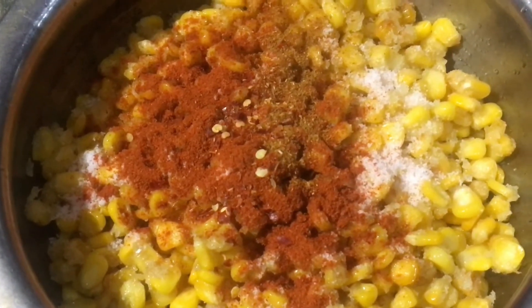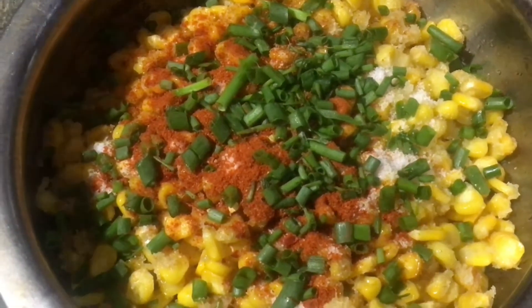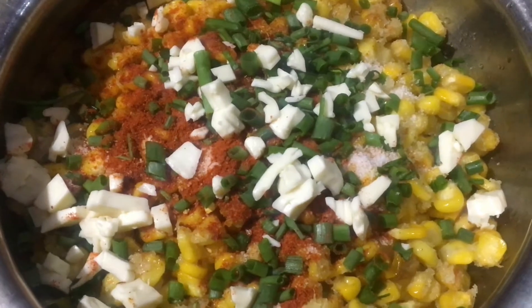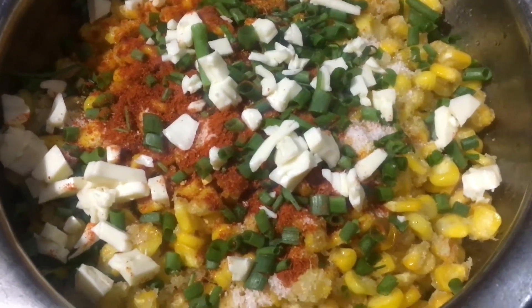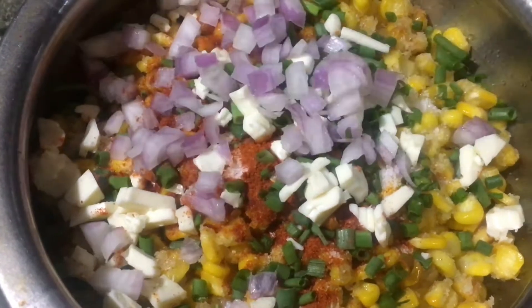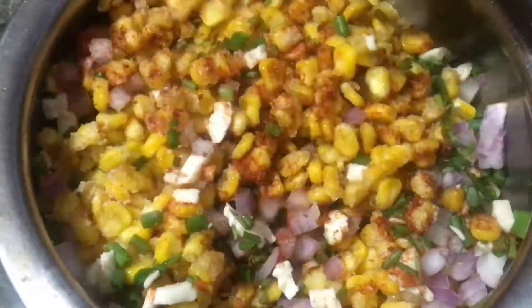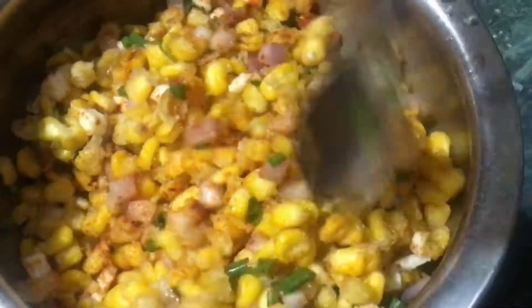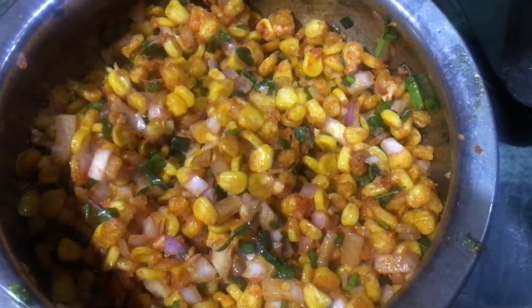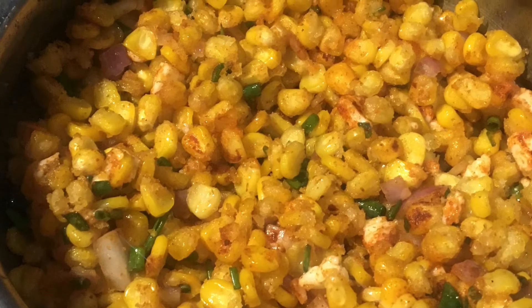Add chilli flakes, 1 cup spring onion, 1 cup of cheese, and 1 cup of pepper. Then mix it all up. It is easy to make crispy corn.